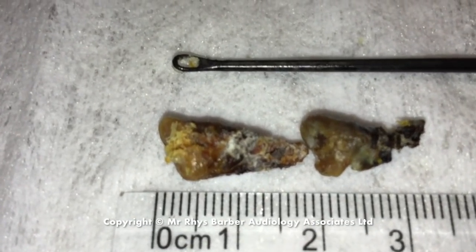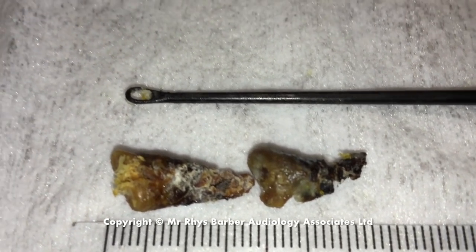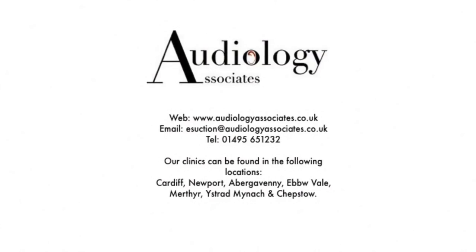Here are the two plugs we removed — the one on the left is from the second ear, and the one on the right is from the first ear, along with the Jobson horns. You can see quite large plugs from both sides. The patient felt much, much better afterwards.